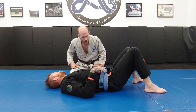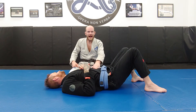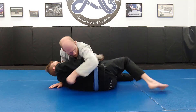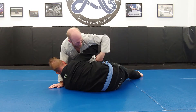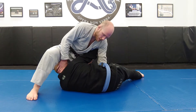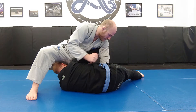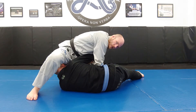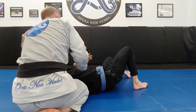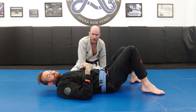Side control to side control — this can be reactive or proactive. It's reactive if he starts coming up on an underhook escape. If I'm here and he starts underhook escaping, I put on a wizard and a near-hip hand block, step over, then replace my left arm with my right arm so my right arm shuts out the legs, and I back step, ending up on the far side. That's the reactive method where he started to force his way up to an underhook escape.